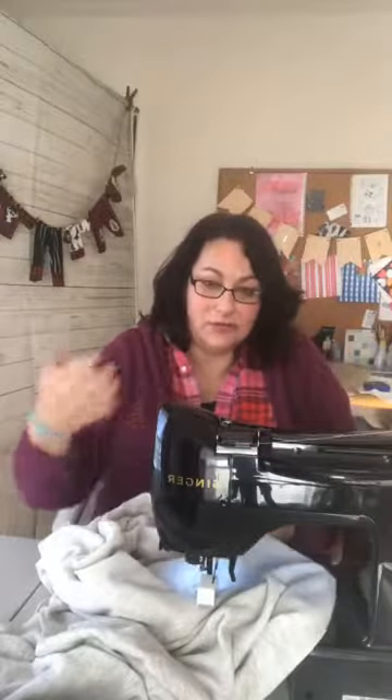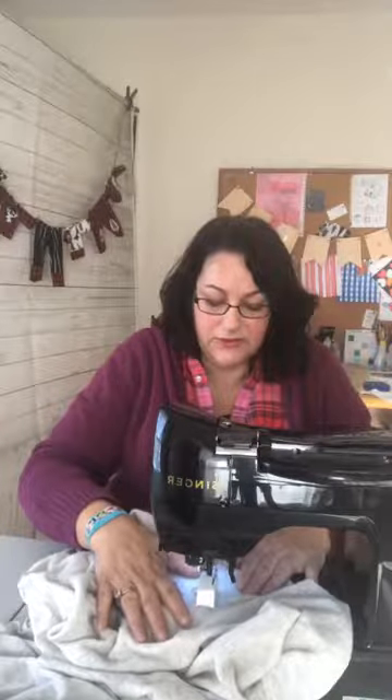This stretch stitch is especially for knits — it's slow to sew but it locks the stitching forward and backward as it goes around the neckline, so it has lots of give to it, which is great for something going over your head — you want it to be able to stretch a little bit. I'm not using pins; I'm just separating the pieces of fabric with my hands. Every once in a while you have to feel underneath to make sure you're still catching the seam allowance in place.